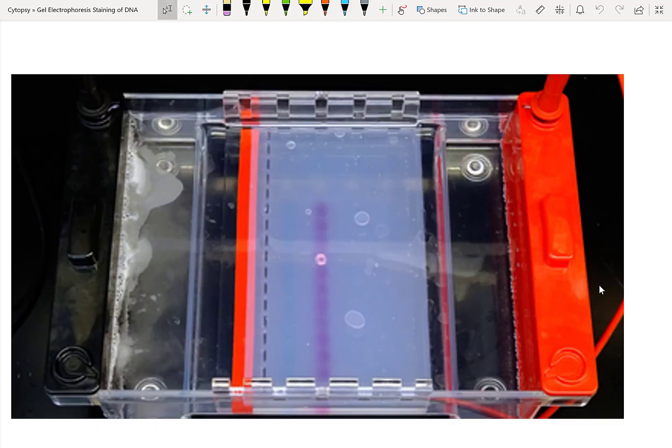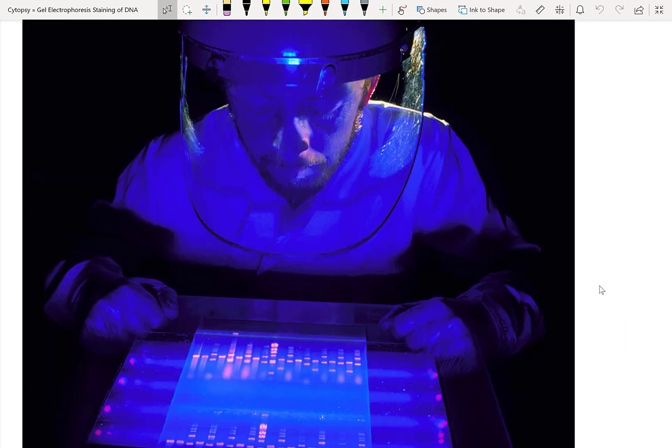Before staining, your agarose gel probably looks like this. And I hope that after you've stained it and visualized it using your UV transilluminator, your agarose gel looks like this. The orange bands correspond to where the ethidium bromide bound your DNA, got excited by the UV energy, and were visualized through your filter. You should be wearing the right PPE in order to visualize and handle ethidium bromide and all the UV light required for this procedure.